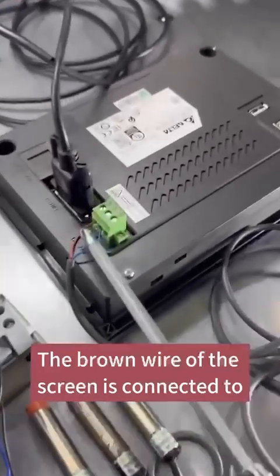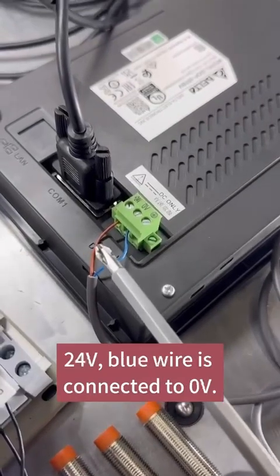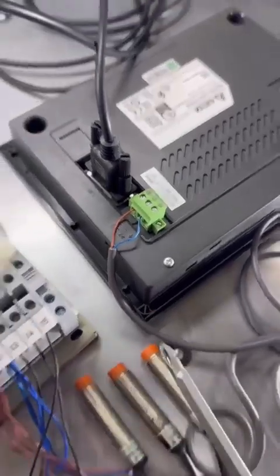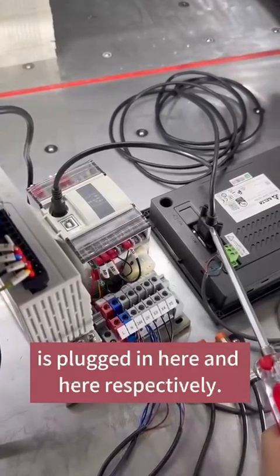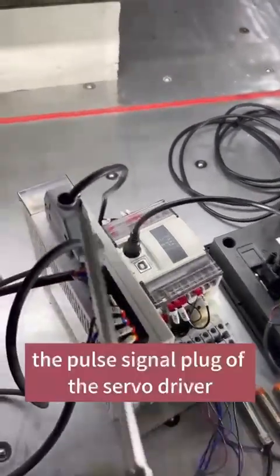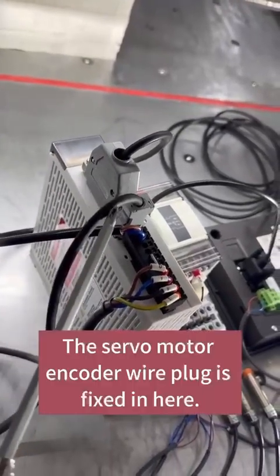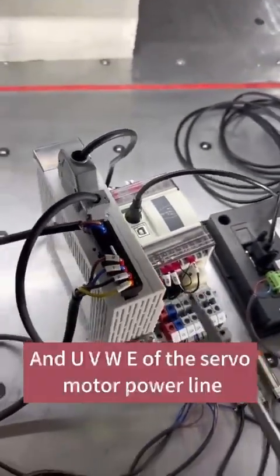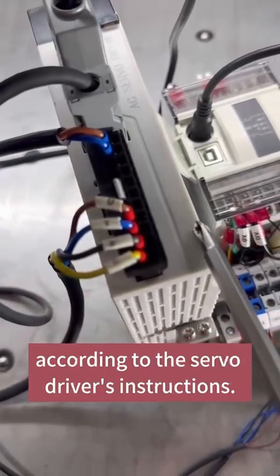The brown wire of the screen is connected to the screen terminal 24V. The blue wire is connected to 0V. The communication line of the screen and PLC is plugged in here and here respectively. The port signal plug of the servo driver is plugged in here. The servo motor encoder wire plug is fixed in here. The UVW and E of the servo motor power line are connected according to the servo driver's instructions.